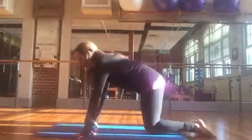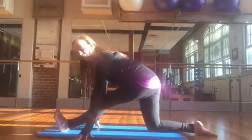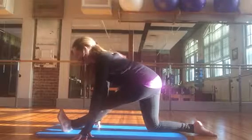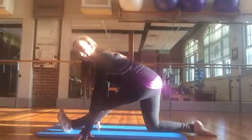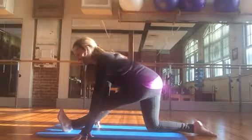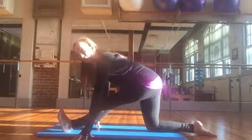Slide the right foot behind you and the left foot in front. This is part of our split series that we do after our thigh work, but it is great to do even on a random Friday to lengthen out the hamstrings. If you've been standing or walking, it's a great stretch.